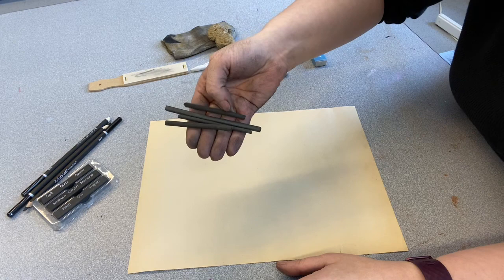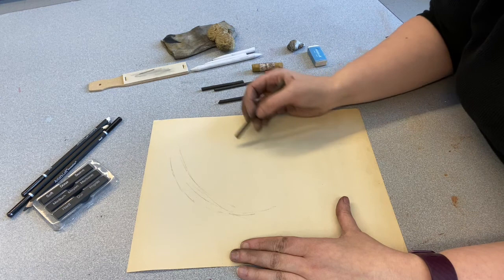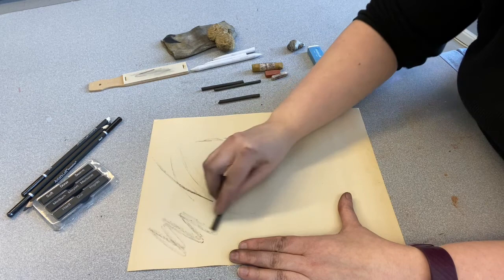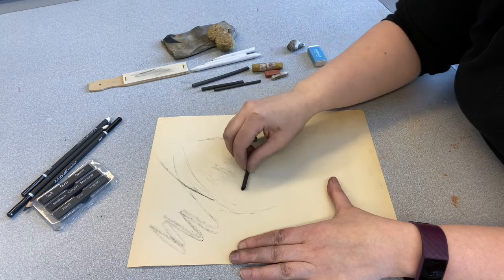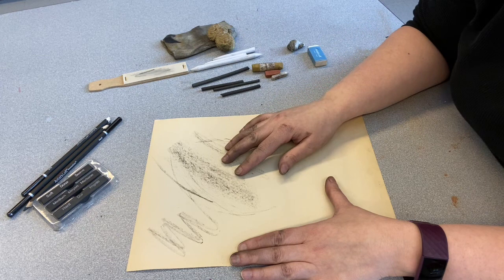Charcoal comes in many different forms. Vine charcoal is made out of grape vines or willow tree branches and it is extremely light, making a nice soft gray line. That's what you want for outlines to get your general sketch down on the page. You can also take the side and get a good background of gray. You don't want to do your entire piece in these — they're extremely brittle, break easily, and don't make as dark a color as you can get.